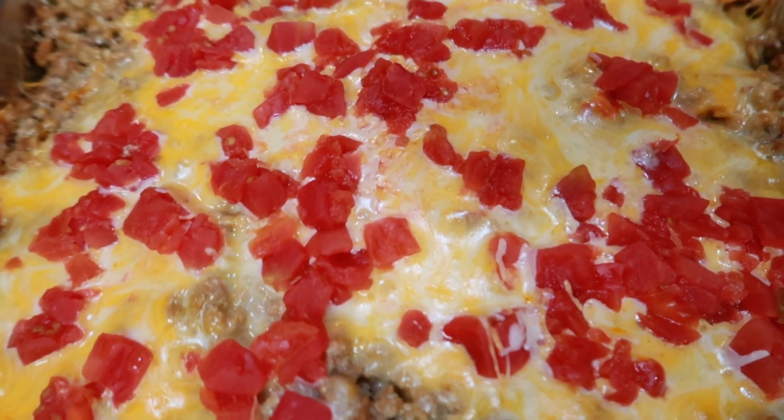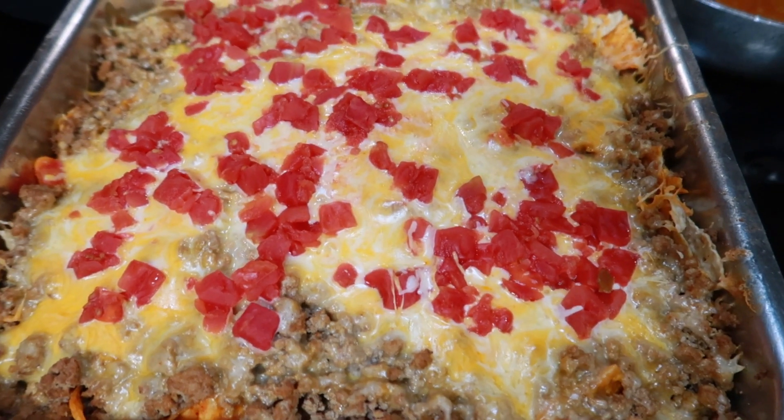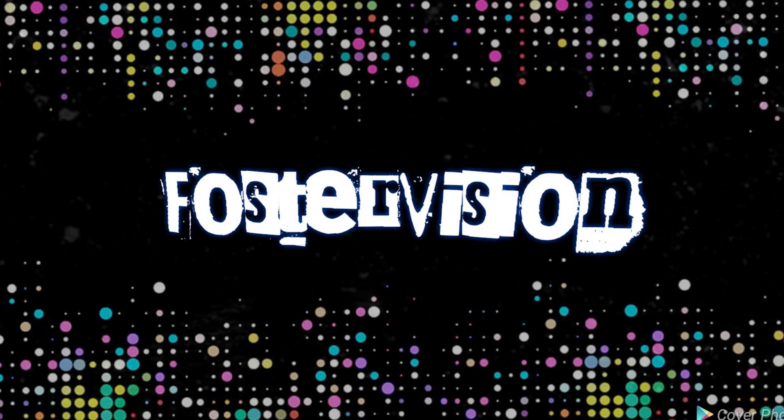I usually only make one layer. I made two layers and it was just a lot. We're gonna see how it comes out. That's what it looks like — we're gonna see how it goes.